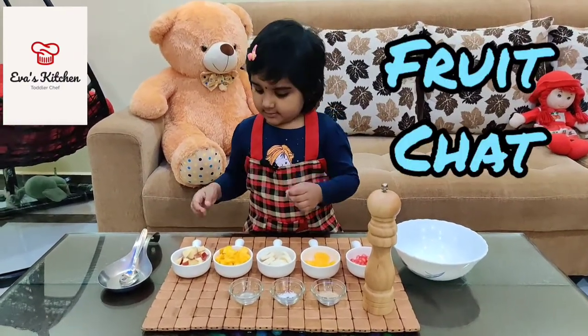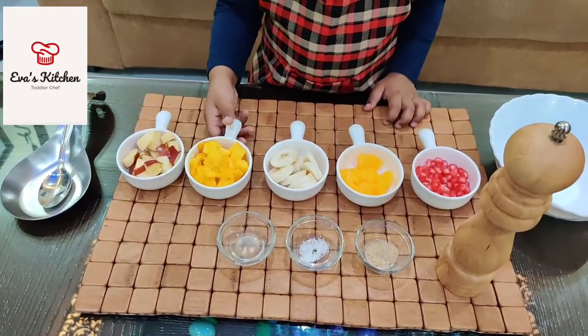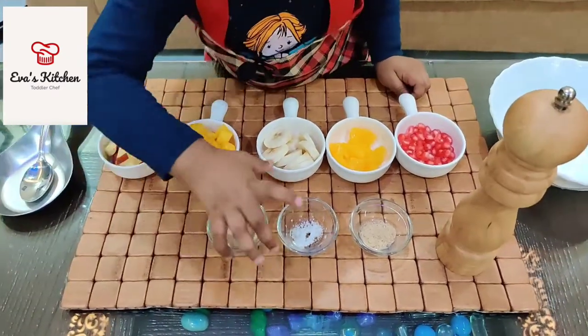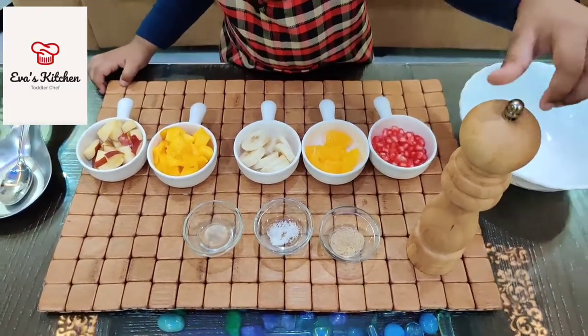Ingredients: apple, mango, banana, orange, pomegranate, lemon juice, salt, chaat masala, pepper.